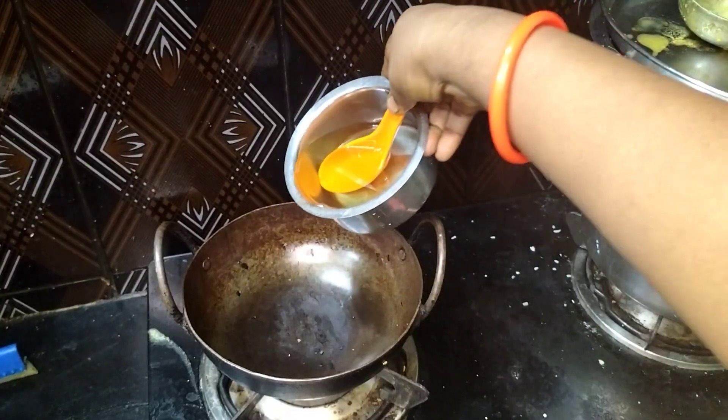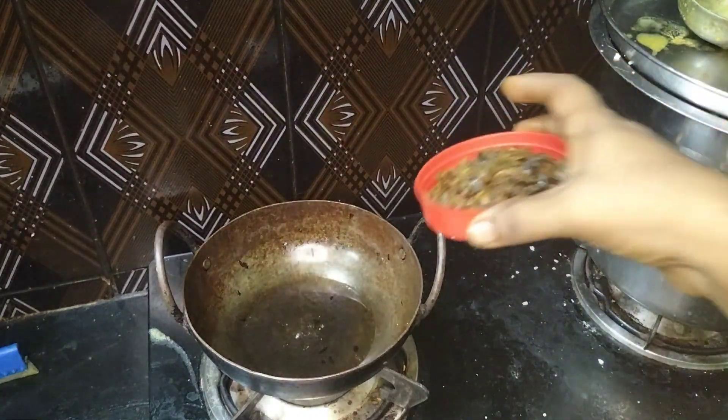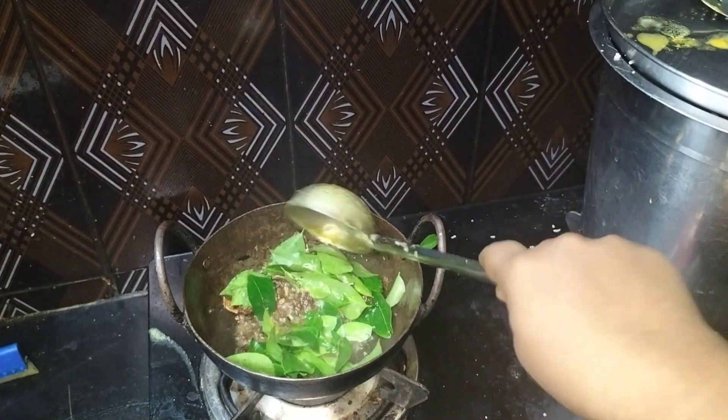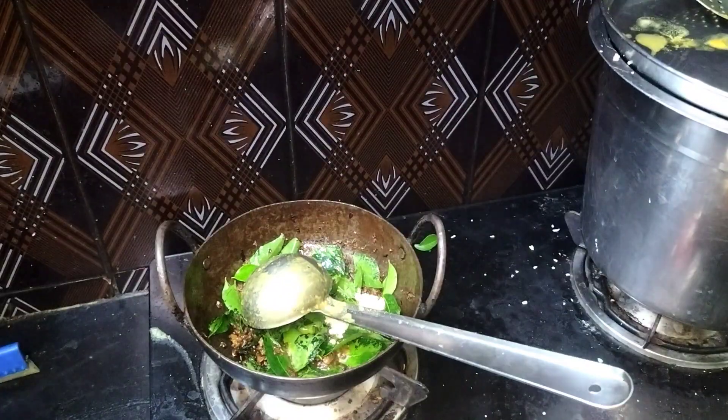We will clean it. We will put a pot on the pot. We will mix it in the pot. This is a nice pot.